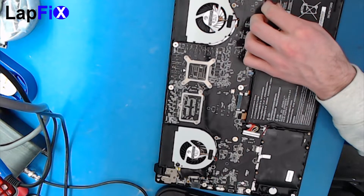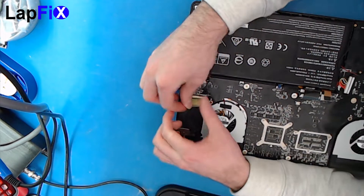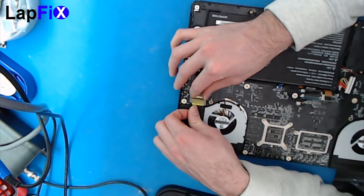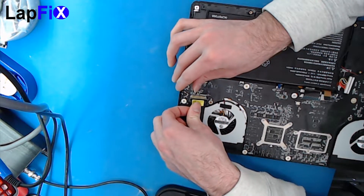Here's a speaker. Now going to the LCD cable over here — LCD cables usually have this little arm right here, a little bar you can pull up first and then they come out. Be really careful because the pins are so delicate; all these connectors are super delicate.